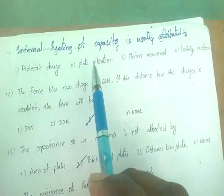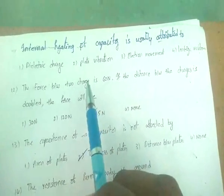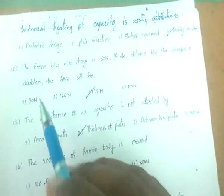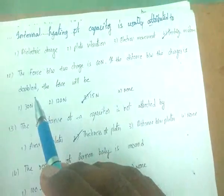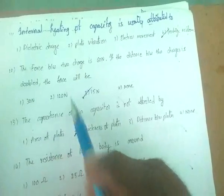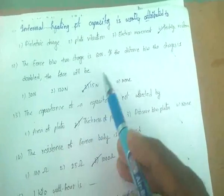Internal heating of a capacitor is usually attributed to leakage resistance. If the force between two charges is 60 Newtons and the distance between them is doubled, the force becomes one-quarter — that is 15 Newtons — according to Coulomb's law.